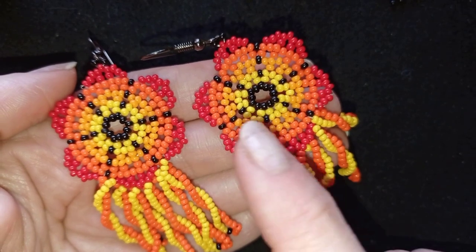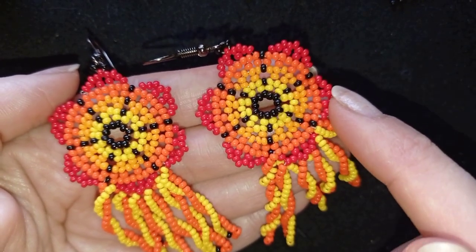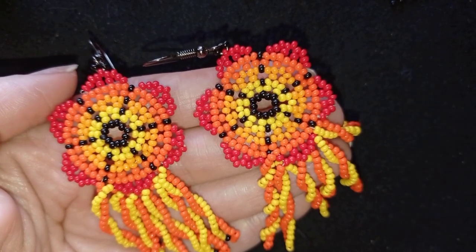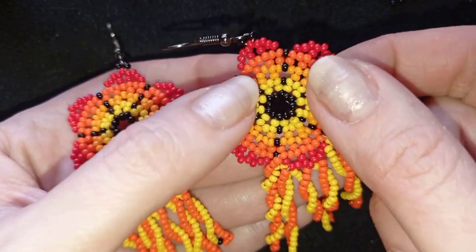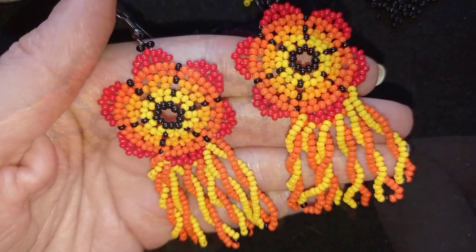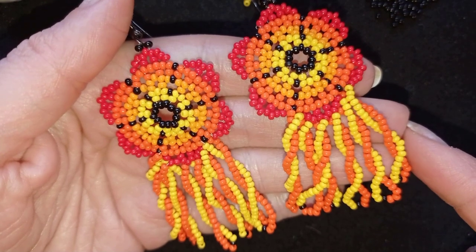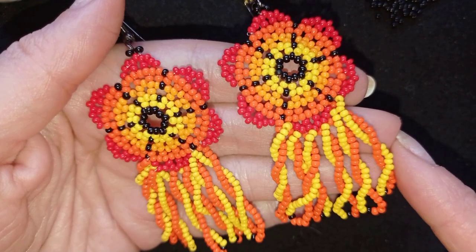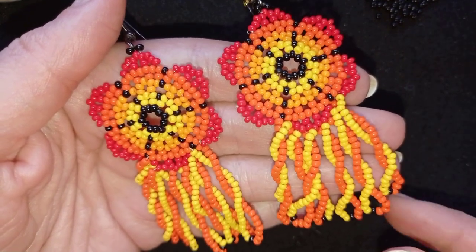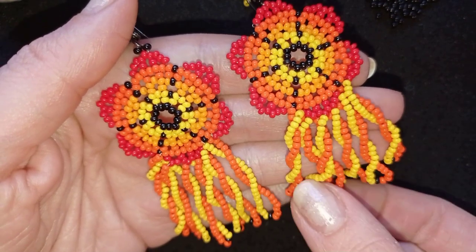And one more thing I want to tell you. These earrings I did with monofilament, but you could make them also with nylon thread or fire line — it doesn't matter that much. I did them with monofilament because I prefer them to stay firm. And for the fringe I'm using nylon thread, and I have a tutorial where I explain for which projects what type of thread to choose, and why for fringe you should use nylon thread.